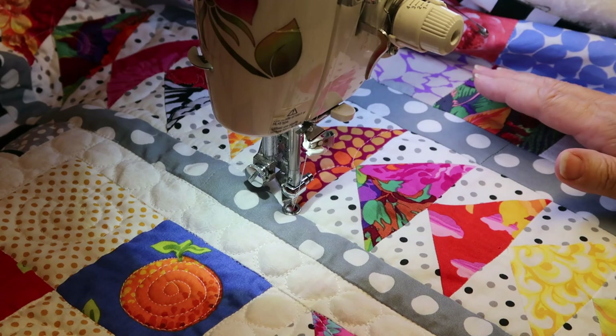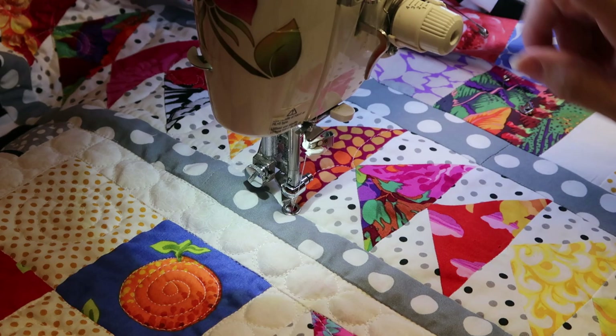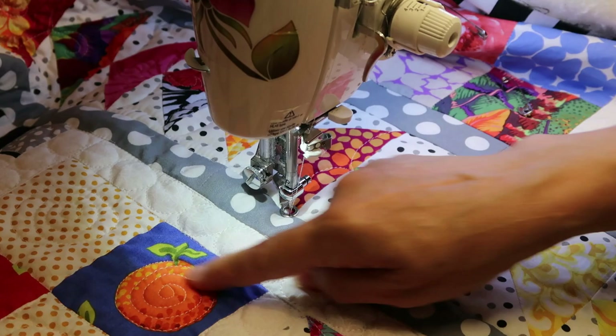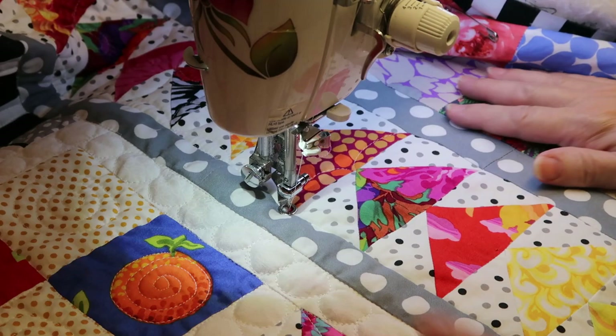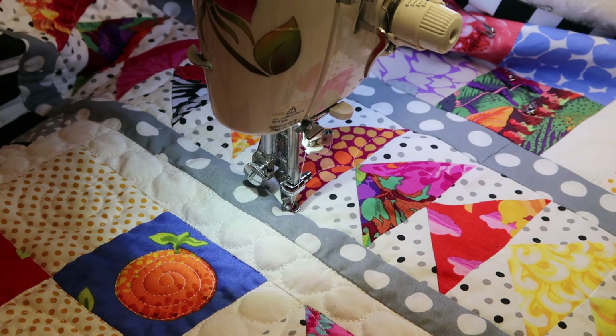I've set up my machine. This is just a very short video of how I'm doing my continuous line flying geese quilting. In one of my previous videos I showed much more in-depth tips on how to free motion quilt — how I quilt my circles and swirls on my sampler quilt. This is just a little demonstration. I have my free motion quilting foot on; every machine is different, every setting is different.